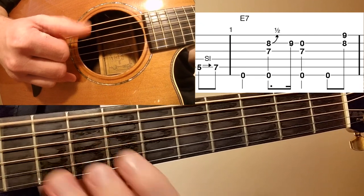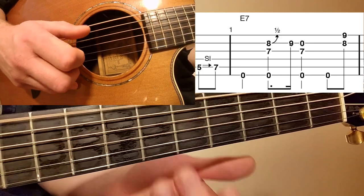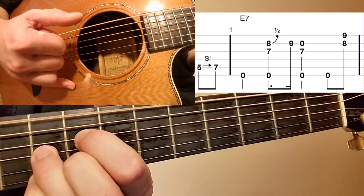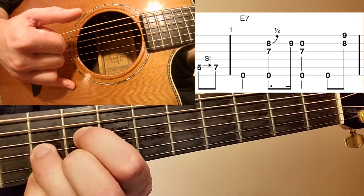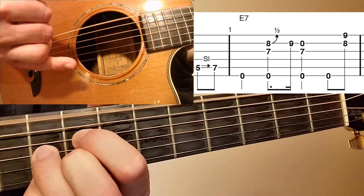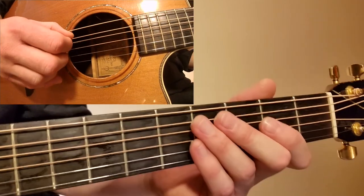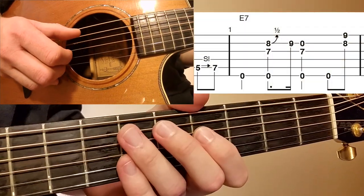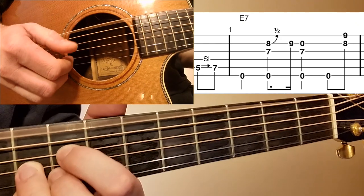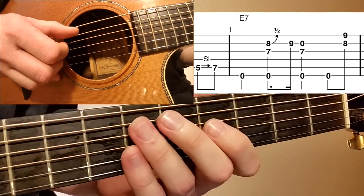You'll notice that I'm hitting the bass note — the open E bass note — over each quarter note, kind of using that as a timing mechanism. Let's play measure number one now, start to finish including the pickup.